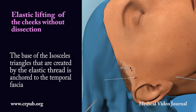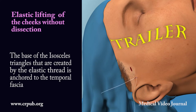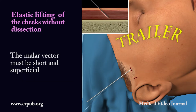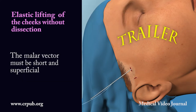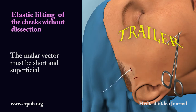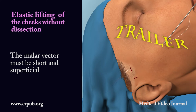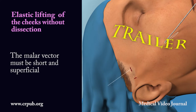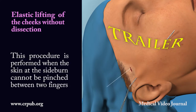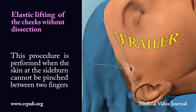The base of the isosceles triangles created by the elastic thread is anchored to the temporal fascia. The malar vector must be short and superficial. This procedure is performed when the skin at the sideburn cannot be pinched between two fingers.